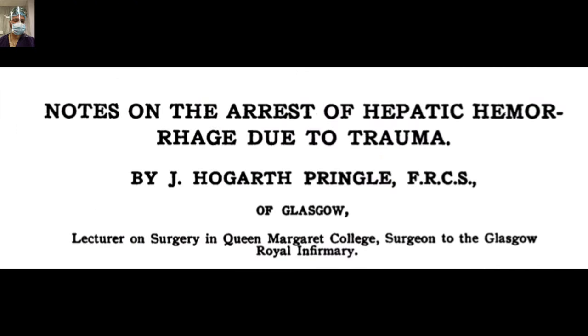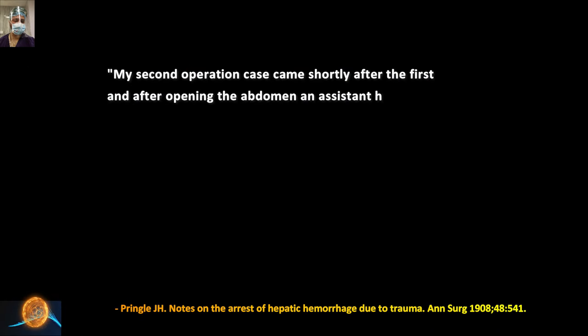This is the original article by Sir Jay Hogarth Pringle. The PDF has been shared in our Telegram group and on our app. Please go through these articles to gain a historical understanding of how these techniques evolved. Studying this history helps us understand the techniques better and may spark new insights. Don't forget to join our official Telegram group for all updates and download our app, available for Android and iOS. The link is in the description of this video.